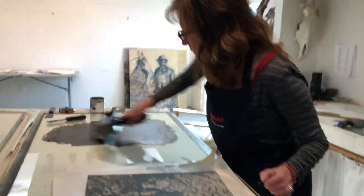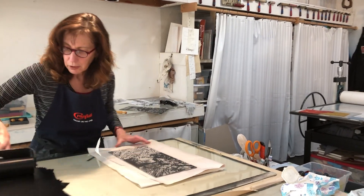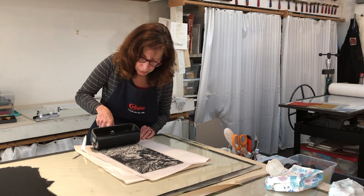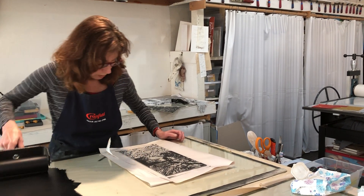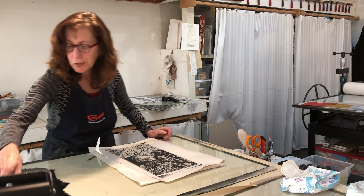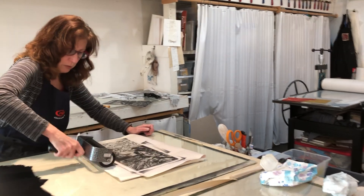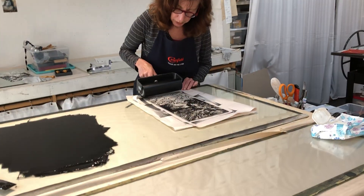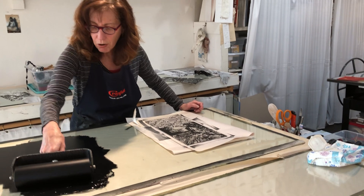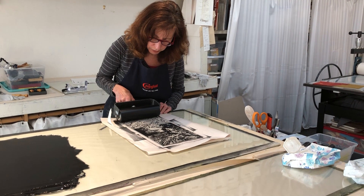Now I'm gonna come over here and ink this up. I'm gonna ink it fairly densely because that paper is dark, so I want the ink to really show up, but I don't want it to be messy — there's always that fine line. Just when you think you've got enough ink, that's when I give it a little bit more. I'm not pressing hard, just letting the ink glide on because I don't want to fill a lot of spaces.